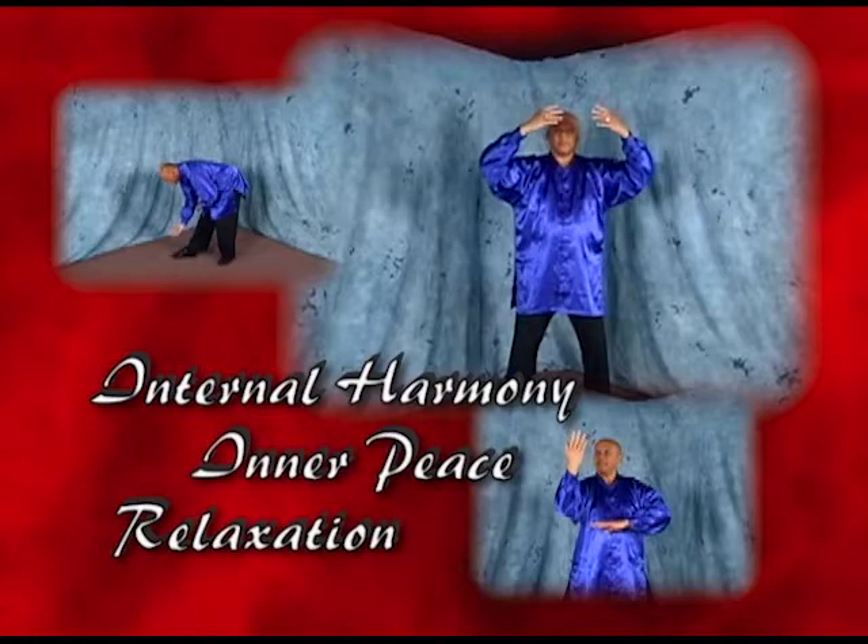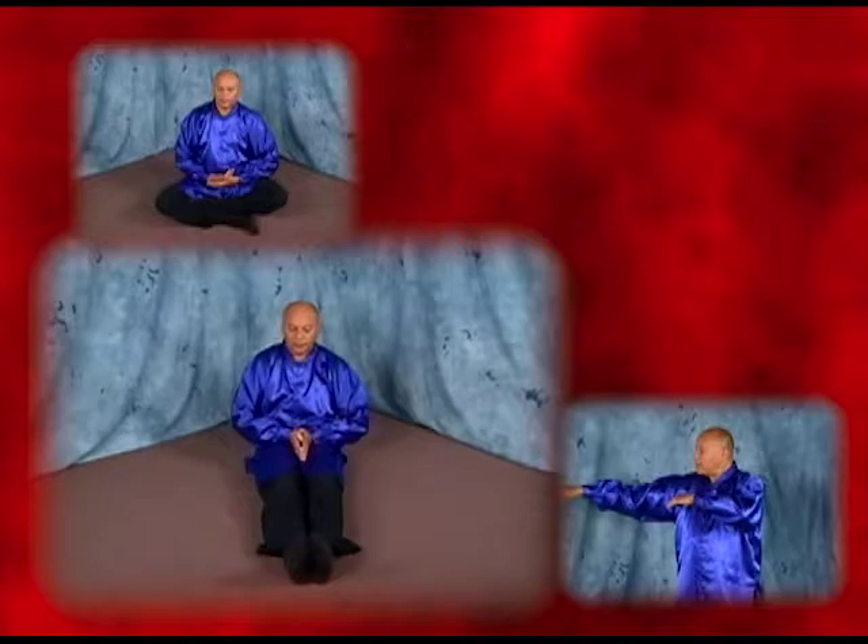In addition, we'll learn the internal Taoist cultivation system known as the Cloud Hands, from the famous Wu Dong Daoist. Finally, in this volume, we'll learn something known as external Qi projection,